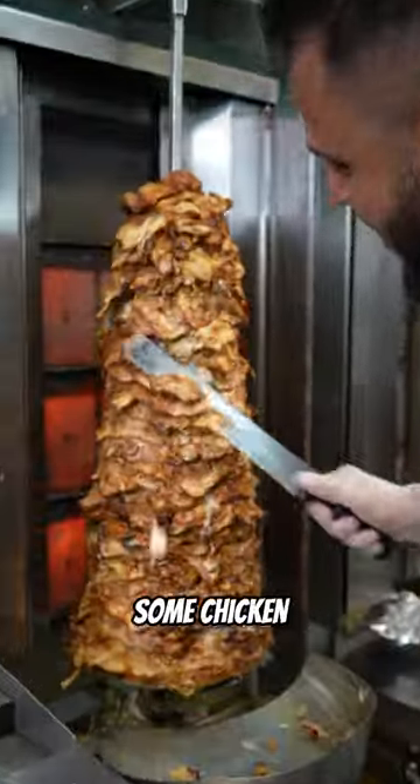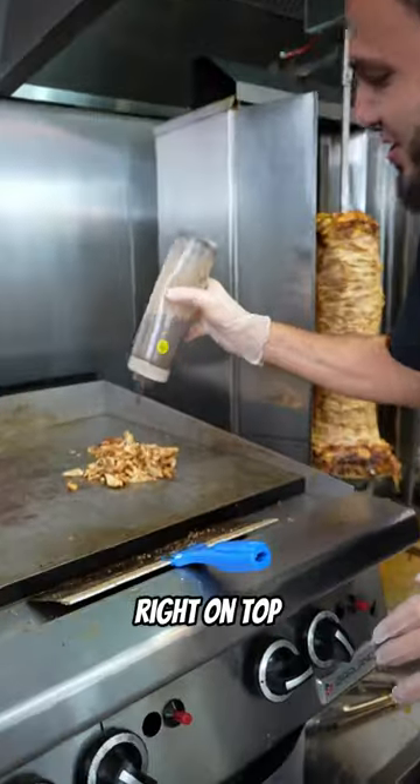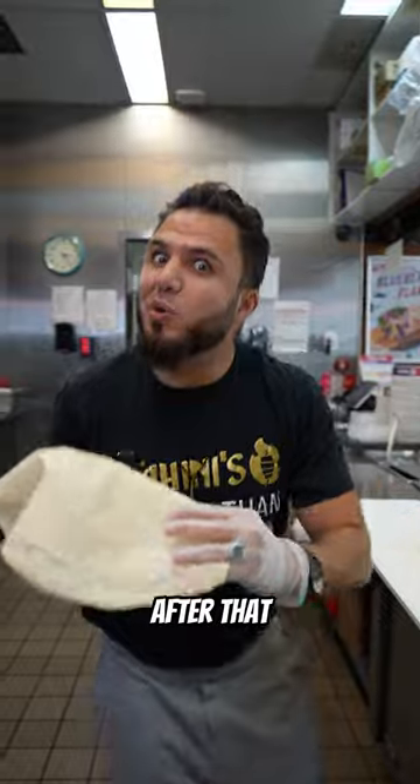First we're going to start by cutting up some chicken. Then we're going to put our signature Jamaican Jerk Shawarma right on top of that chicken. After that we put the toppings.